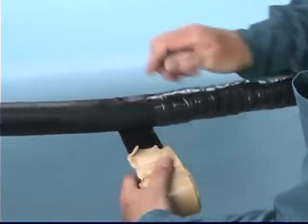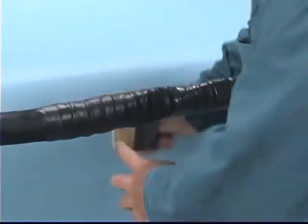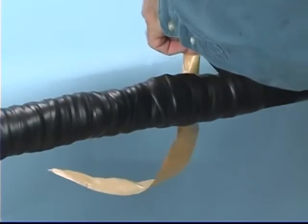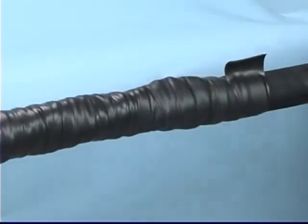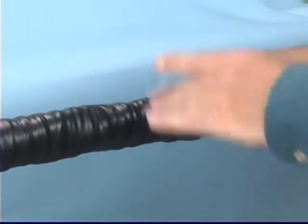Start two inches beyond the Scotch Brand Linerless Rubber Splicing Tape 130C and wrap one half-lapped layer of Scotch Brand Heavy Duty Mining Tape 31, extending two inches beyond the 130C tape on the opposite end. Always wrap the 31 tape toward the machine end of the cable.